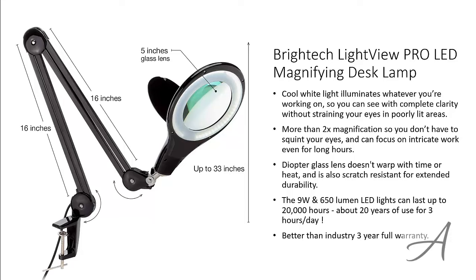To check out the full specs of the BrightTech LightView Pro LED magnifying desk lamp and check out its current price, you can go to grabit.at/magnify-desk-lamp. Here's a quick look at how easy it is to use this lamp.